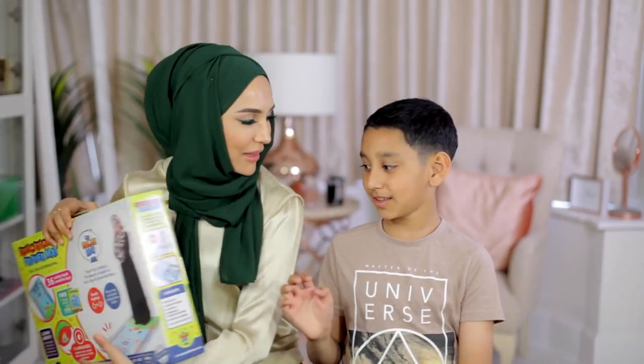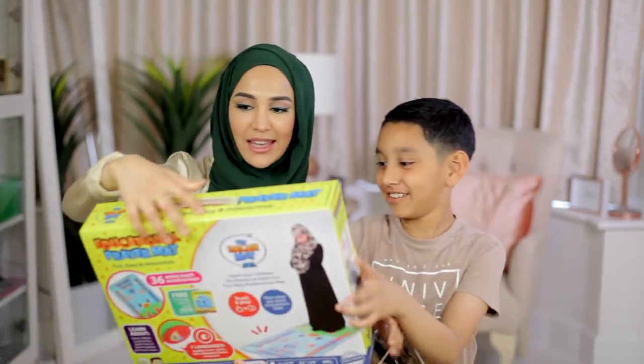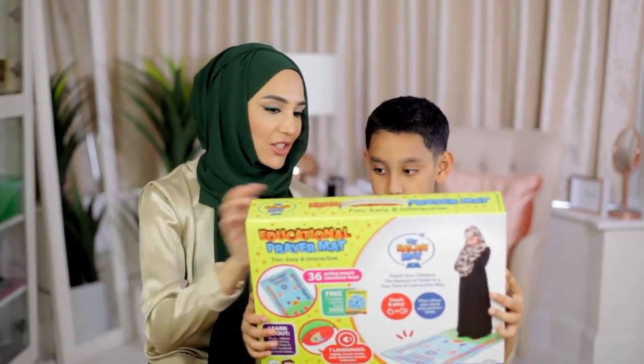I want to keep this stuff. I want to keep it. It's mine. No. Can I keep it? Okay, so this is an educational prayer mat.